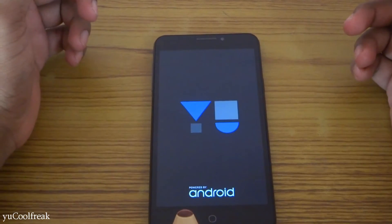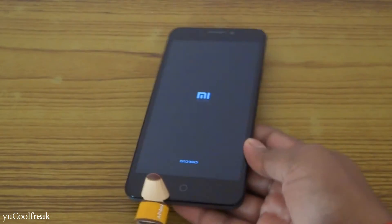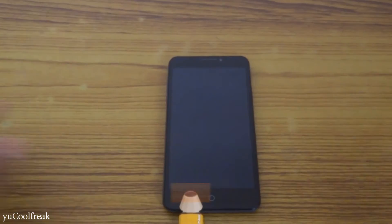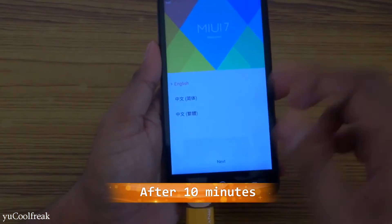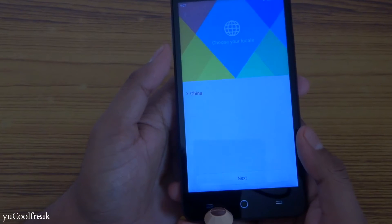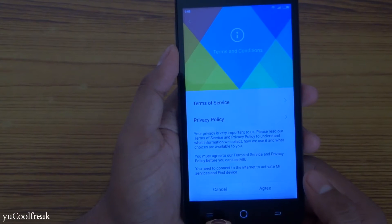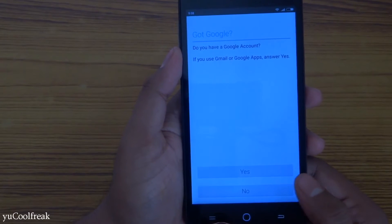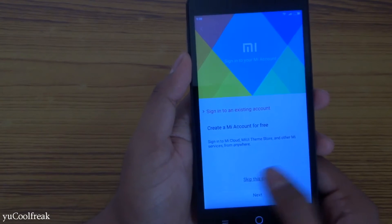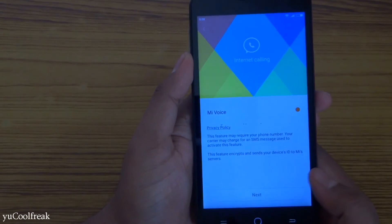After the installation is completed, hit Reboot System Now. Stand back — it will take some time. The device has started booting up.